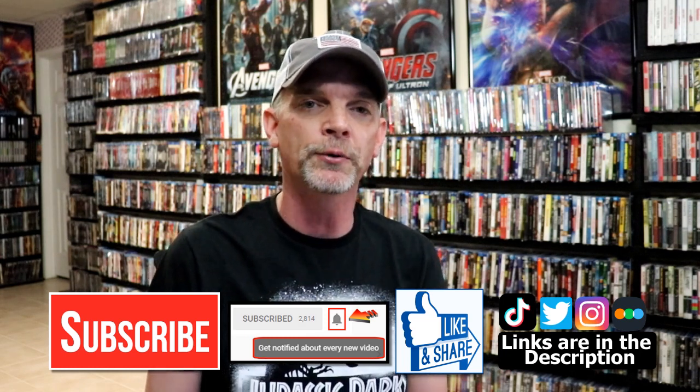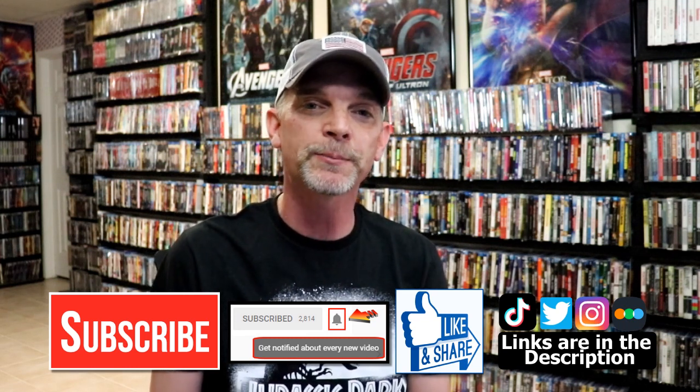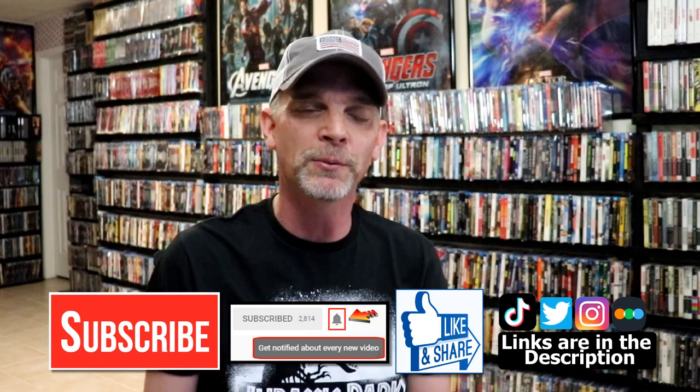If you haven't found me on my social media accounts, I'm on Instagram, Twitter, and TikTok. If you'd like to find out what I've been watching, you can find me over on Letterboxd. I have links below, but thanks again for watching and we will see you next time.